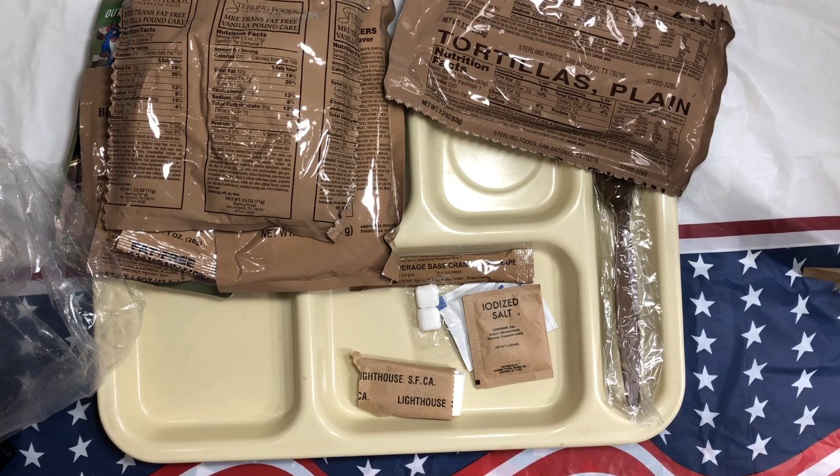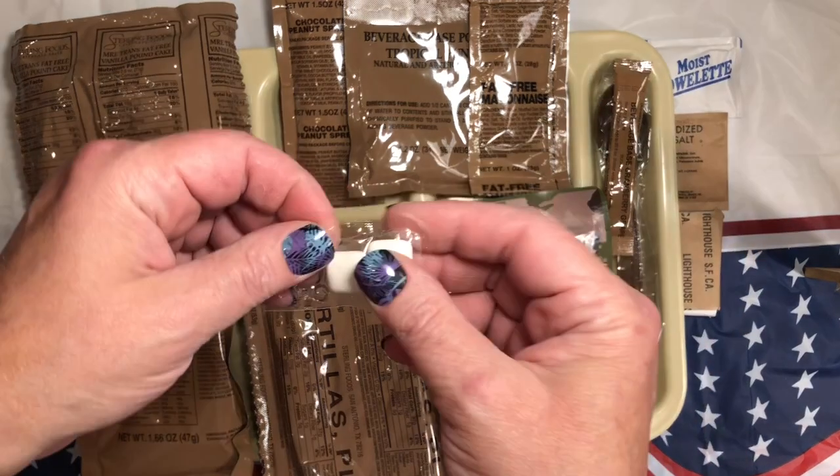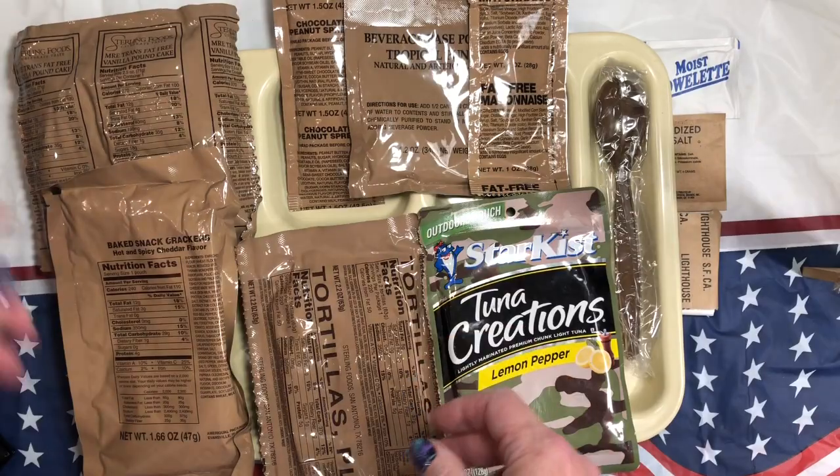I ain't mad at it. Let me get this all straightened out, I'll be right back. Got everything laid out on a tray. I got complaints on my last video that I didn't open everything, so I opened it off camera. Artificial sweeteners — can't do artificial sweeteners.